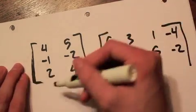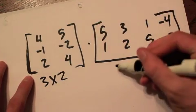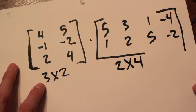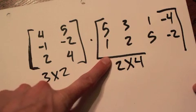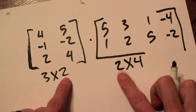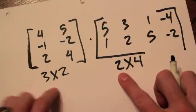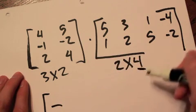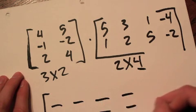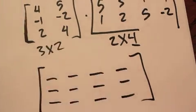The dimensions of the first matrix are 3 by 2, and the second matrix is 2 by 4. The trick when multiplying is you have to make sure the columns of the first matrix match up with the rows of the second matrix — in other words, these two middle numbers must be the same. If they are the same, you can multiply, and the product is going to be a 3 by 4.